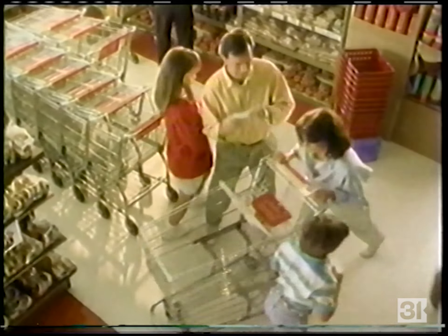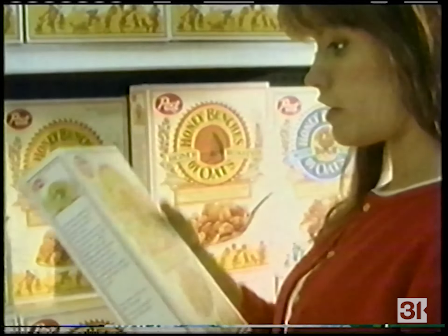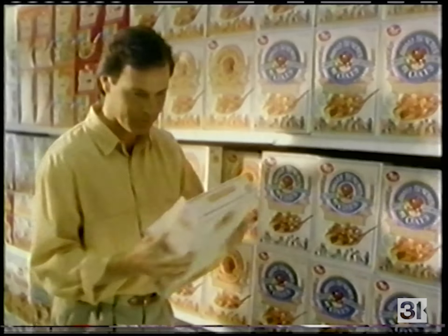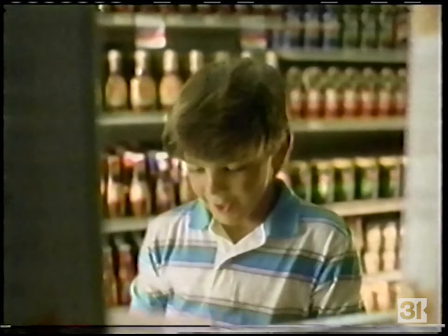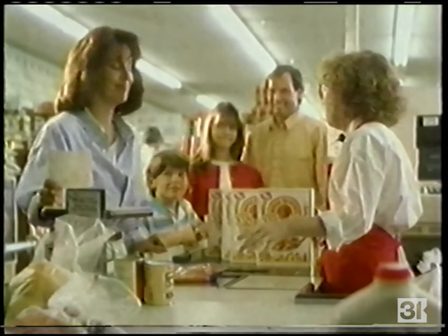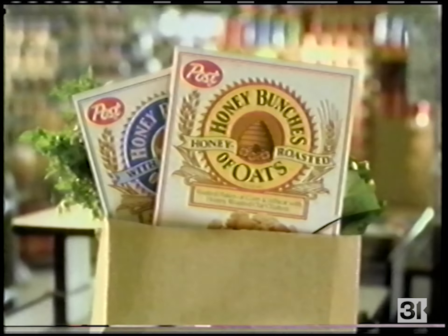This will speed up the shopping — now just get what's on your list. Oh, Honey Bunches of Oats — not on my list, but I gotta have it. My favorite! Honey Bunches of Oats is so delicious it's everyone's favorite, with crispy flakes of corn and wheat and bunches of honey-roasted oats. It's the cereal your whole family will love. Oh, I forgot the Honey Bunches of Oats. I don't think that's the problem.